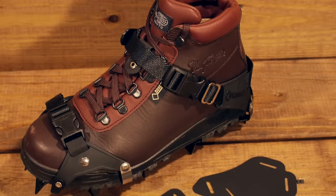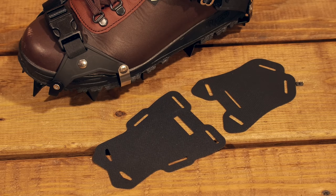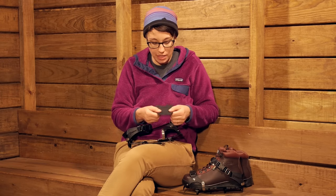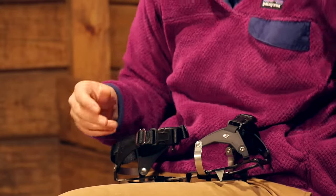They do come with snow release skins, which are meant to be put on the bottom of the crampon. They help with snow building up underneath the crampon and getting stuck in there. They are optional — you don't have to use them — but they come included and are a nice added feature.